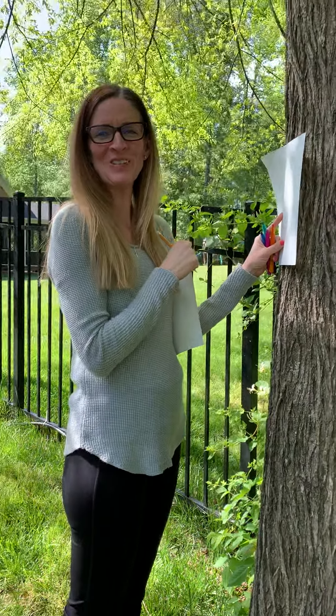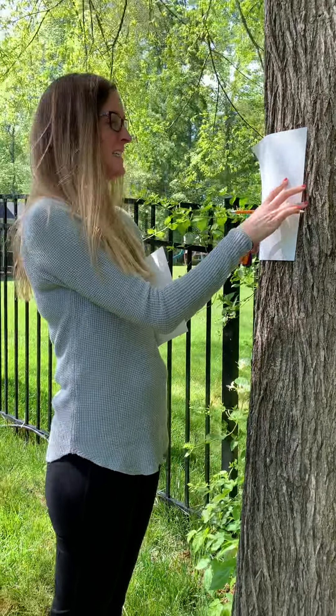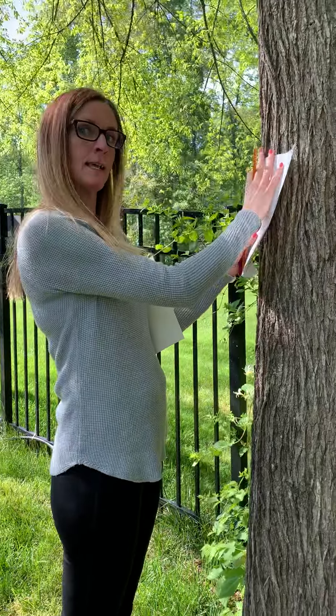Hey boys and girls, today we're gonna make bark rubbings for Arbor Day, celebrating trees. I have a piece of plain white paper and a pencil. I've also got some crayons to use for a second bark rubbing.